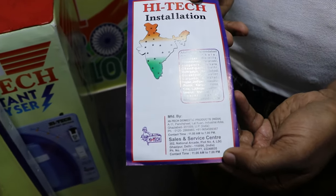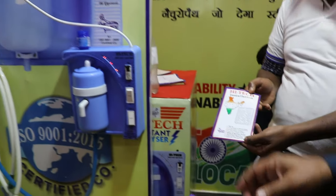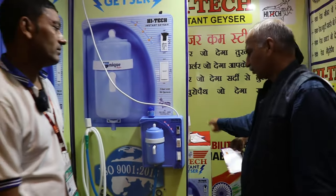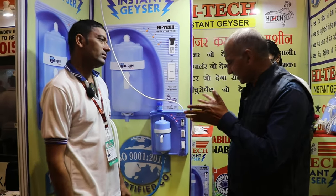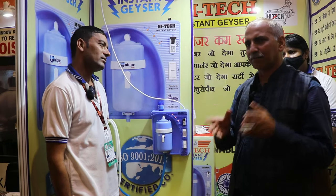You can reach us via the contact number and we will get in touch. You can also reach us by courier. Sir, you have so much knowledge about geysers. Thank you very much for your support.